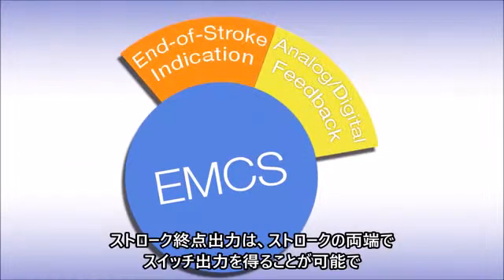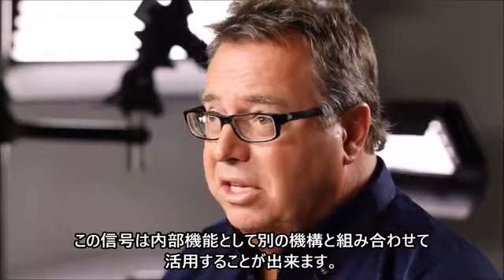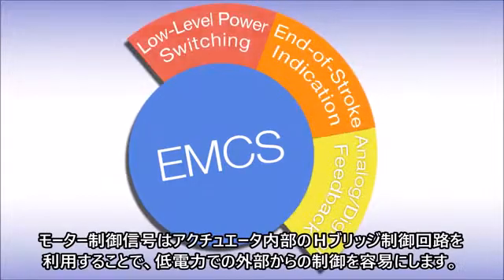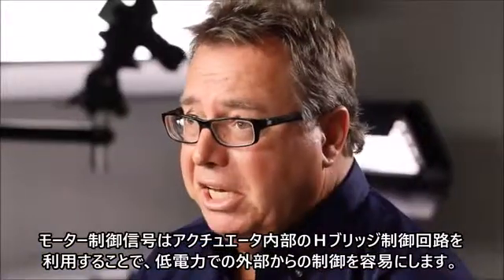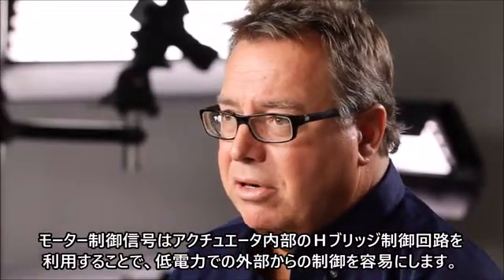End of stroke indication gives you a signal at either end of the stroke, and you can actually use that signal as an interlock function to another mechanism. Low-level power switching puts the H-bridge inside the actuator, making it easy to control the actuator from the outside using low-level power. The benefit is using EMCS without having to use complex bus communication.